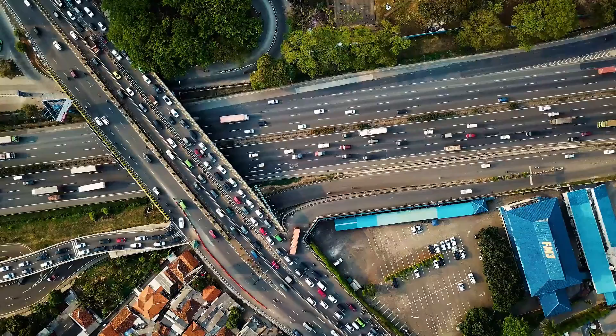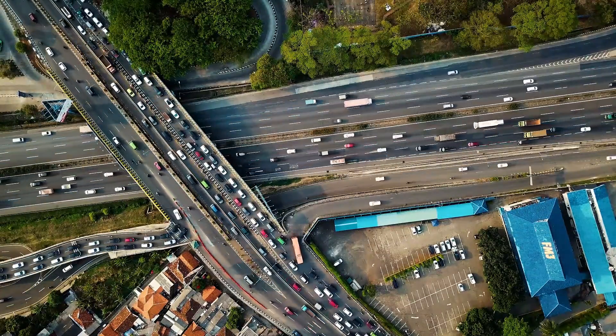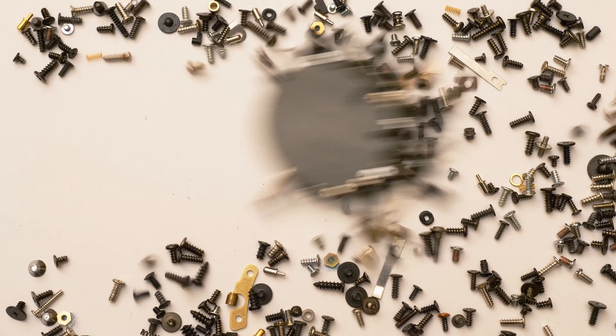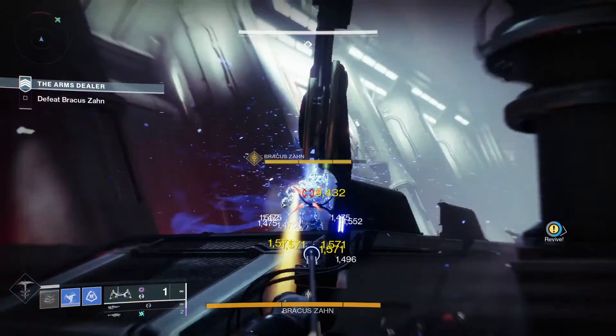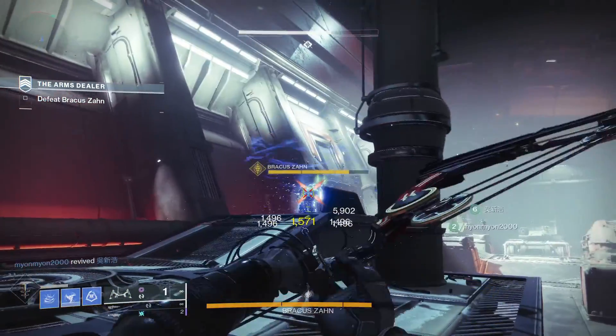Imagine a highway packed with tiny electron cars, all zipping along a conductor. Now picture a powerful magnet hovering nearby. That magnet creates an invisible force field called a magnetic field. The magnet actually disrupts traffic on this electron highway — it pushes the electrons to one side, creating a voltage difference. This phenomenon, my friend, is the Hall Effect in action.